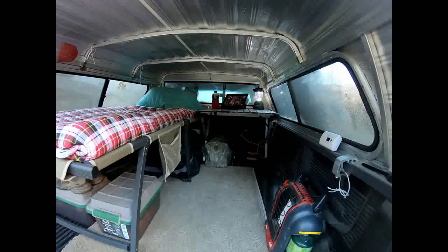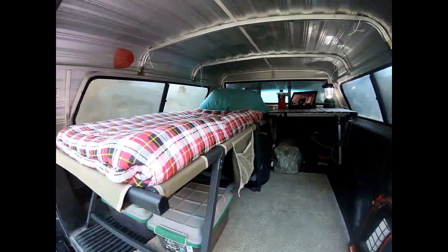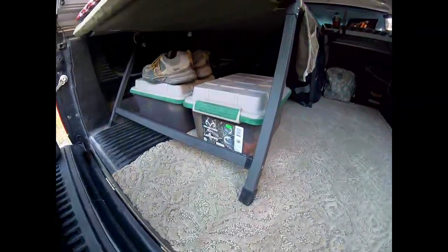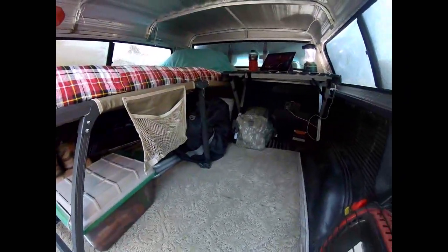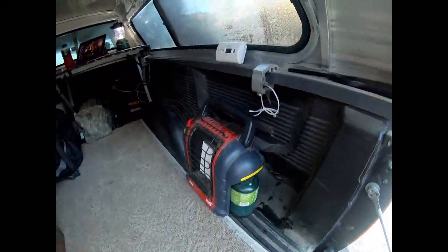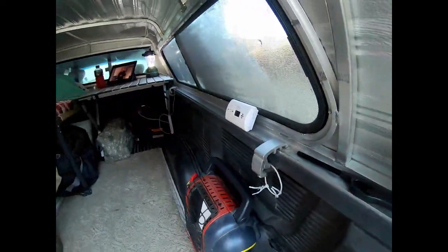I looked on YouTube and saw how you guys were decking these things out — a lot of built-ins and things like that — but I didn't want to go that far. I want something that can be a pickup truck again in a matter of 20 minutes. So I went this route: keep it simple. Food, some sleeping bags, five-gallon bucket toilet, a little bit of clothes, a little heater buddy, and of course a carbon monoxide reader, which didn't make a peep all night.